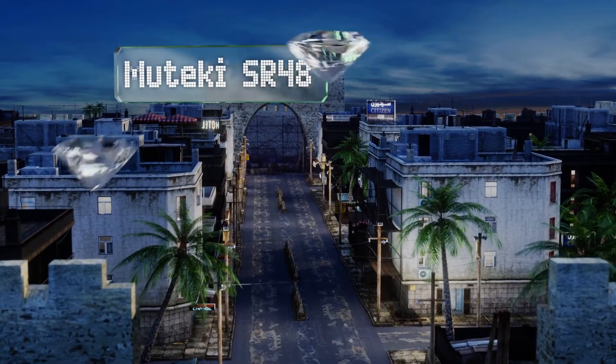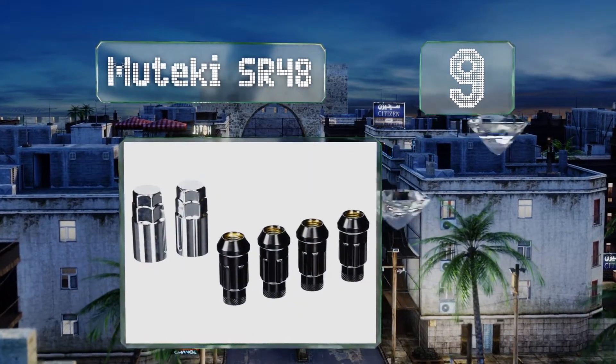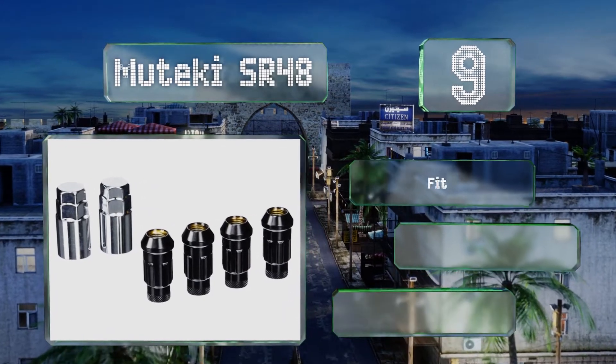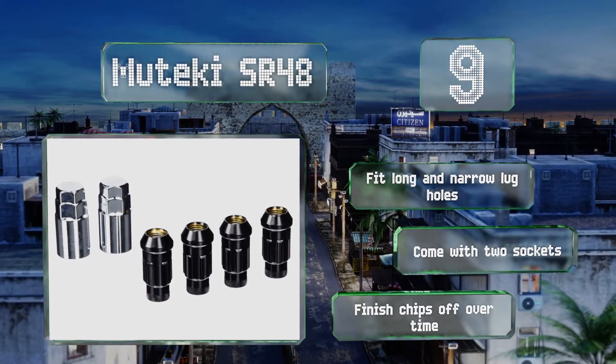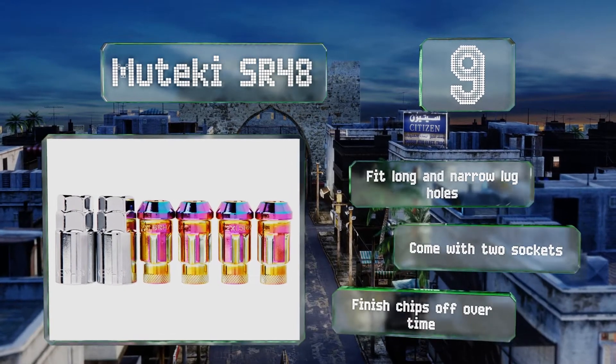At number nine, unlike their competitors, the Muteki SP48 are not only offered in classic black but also in metallic purple and neon variations. They're made from tough chrome vanadium steel yet weigh just two ounces, and installing them is straightforward thanks to their knurled ends. These fit long and narrow lug holes and come with two sockets, but the finish chips off over time.